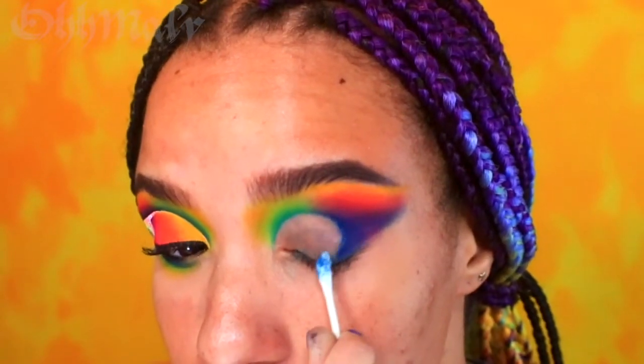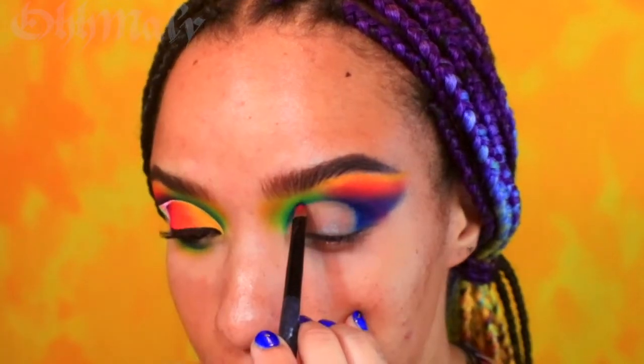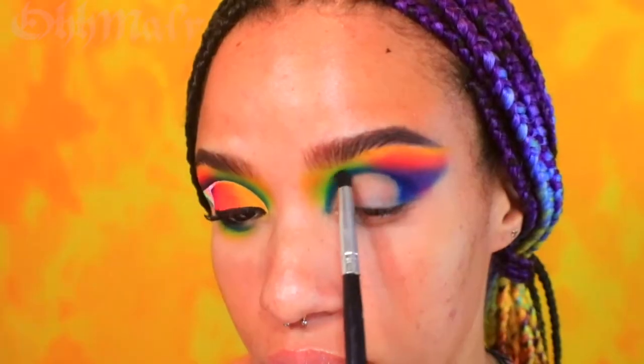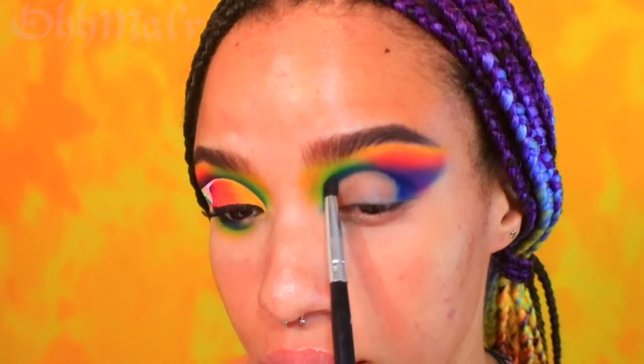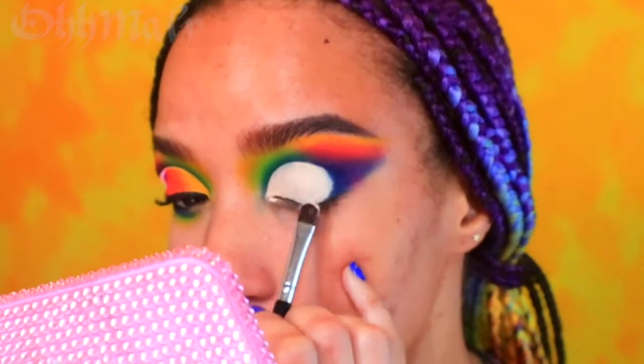Make sure to curve it out towards the end — this will be important for later. Before I go in with my base, I am using a small brush and the navy blue shade to further define my crease. Then I fill the empty space with my eyeshadow base to prep my eyes for the next step.